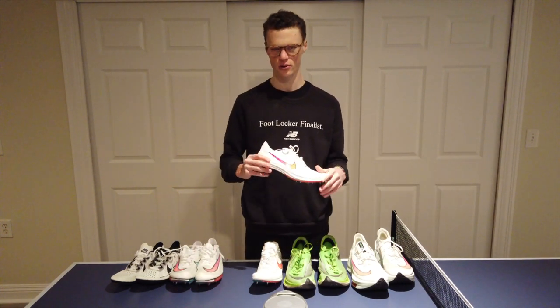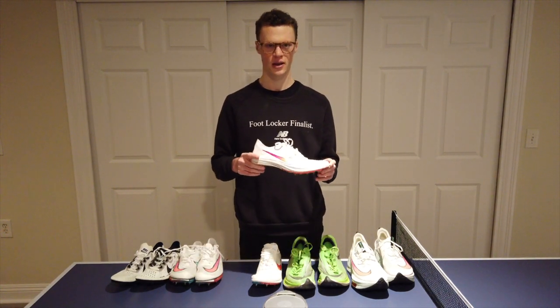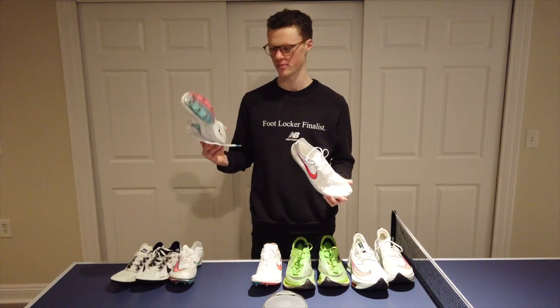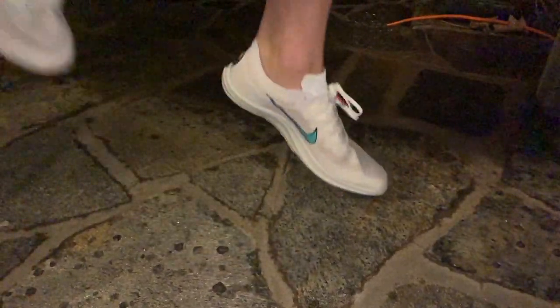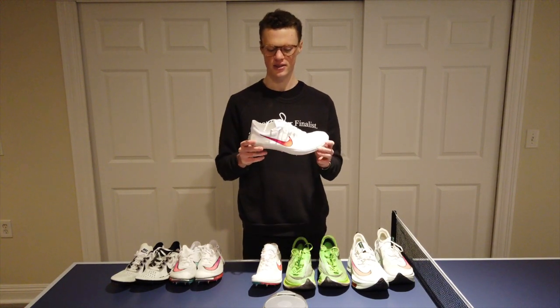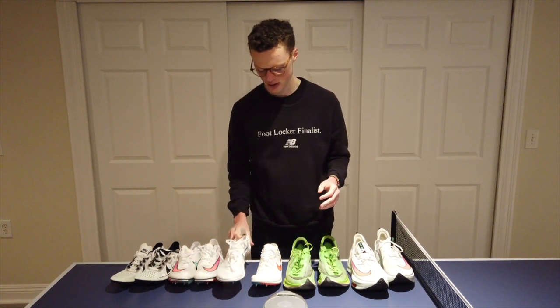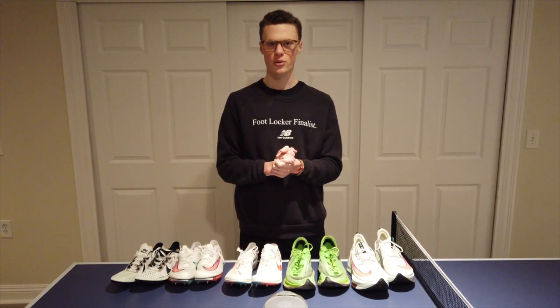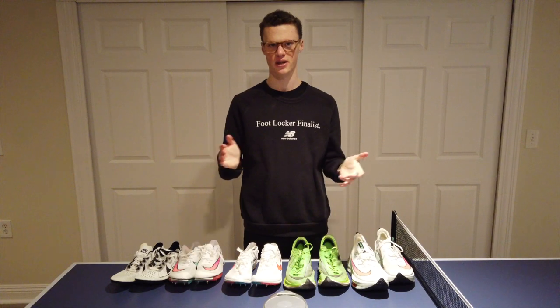Between these two, I would go with the Nike ZoomX Dragonfly spike. I would wear this spike for any distance — it's marketed as a middle distance spike, but I would personally wear it for anything from 800 up to 10K. Really promising stuff from Nike. Excited to try this out in the upcoming season and hopefully grab some PRs. That was just a quick review and comparison of the two. I hope you gained some value from that, and I'll catch you guys in the next one.